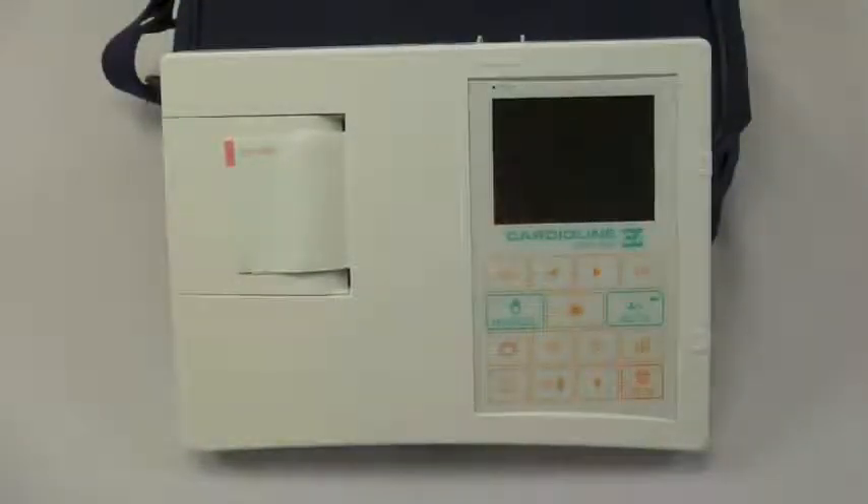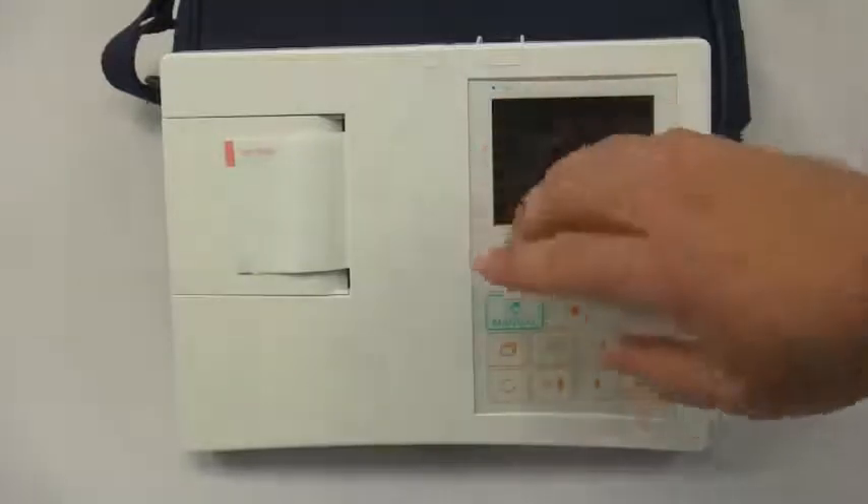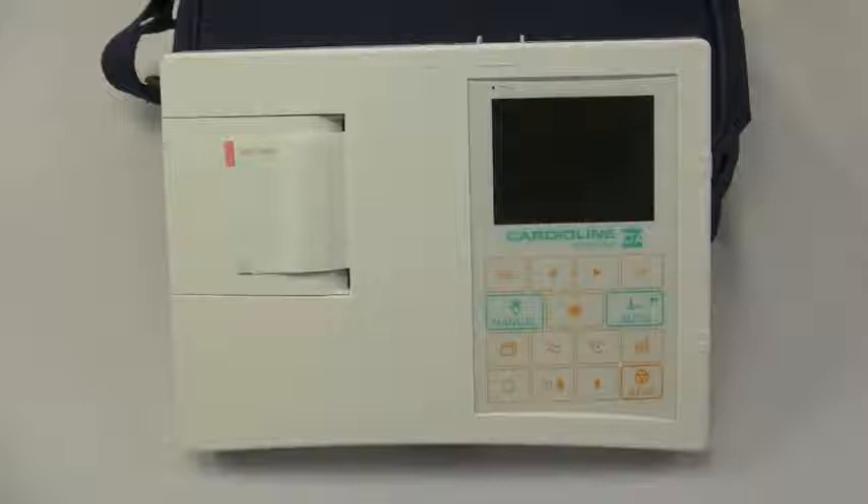CardioLine US is proud to introduce the newly redesigned CardioLine AR600 series. This 12-channel EKG is available in three configurations. The first is the AR600 ADV, which does not have a preview screen like this particular unit does. It would just have a small strip screen that would allow you to set the machine up for usage.